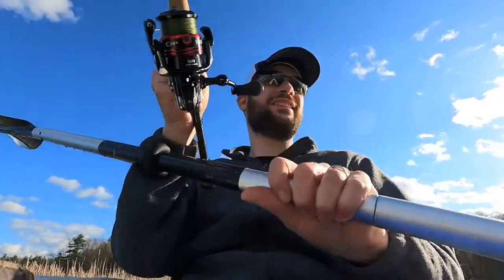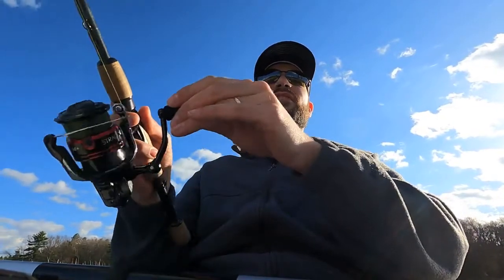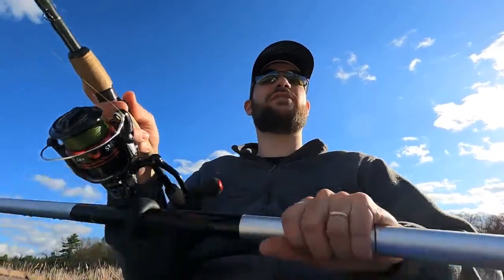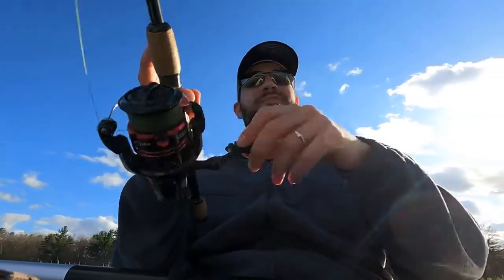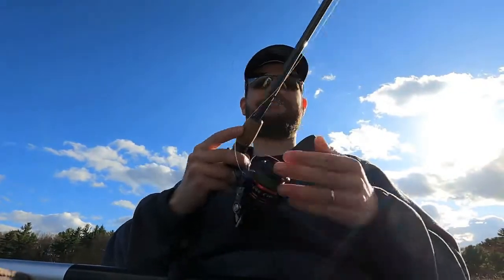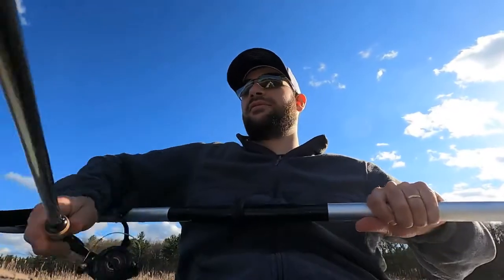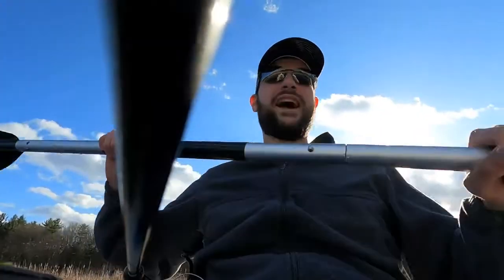Just once I would like to catch one on a perfect cast — pay it off. You know, you see like a tiny little perfect spot and you place it there perfectly, nice and quiet, just the way you want it. Once in a while I come across a spot like that, make a perfect cast, and I can never get one. Almost like a picture book spot and a picture book cast.